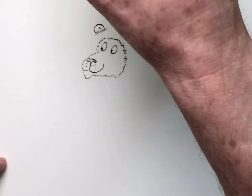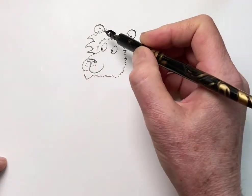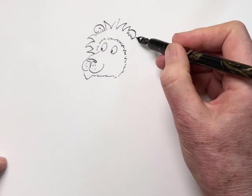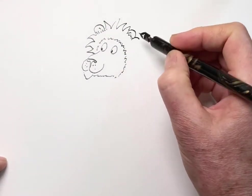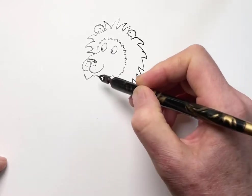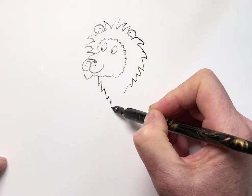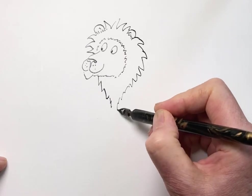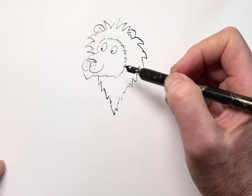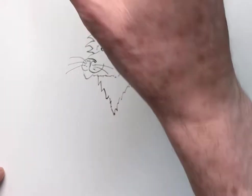Now for his mane, we're going to draw pointy bits of fur like that, and these can be quite loose. I like to give him a big haircut, and his ears coming up at the top there. This is going to come all the way round here — getting the jagged line hanging down just below this eye. There we go. So there's his ears and his face. Should we give him some whiskers? I think so. One, two, three — three whiskers.